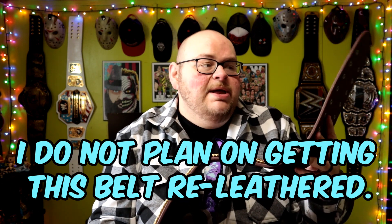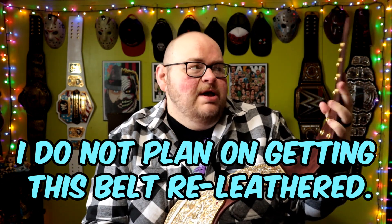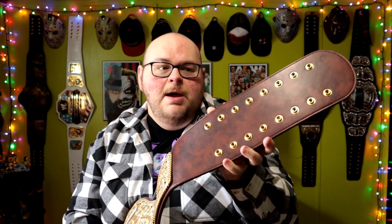I've had this for a couple of days so it is starting to break in, but this is actually a really nice strap — it feels really good. I do not plan on getting this belt re-leathered; I really love the color of this strap and I don't want to risk messing that up. To me this is just a fantastic replica. Now let's talk about a belt that's a little higher on our list.